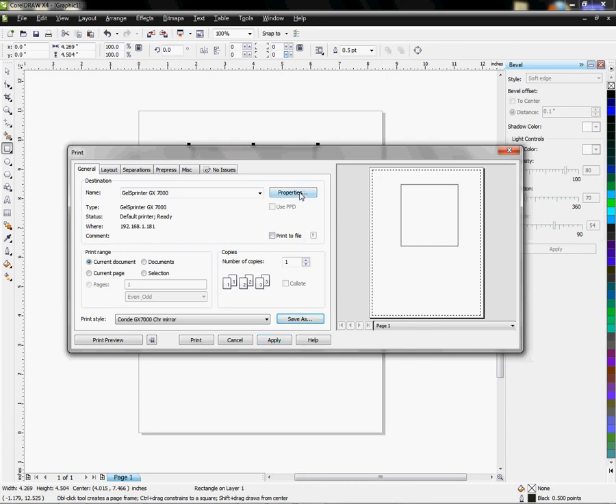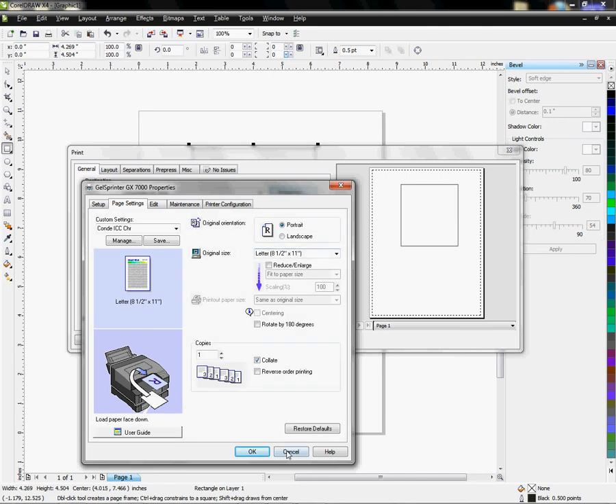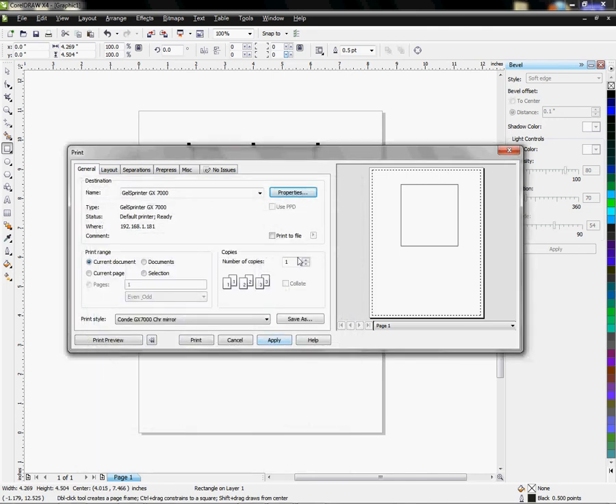Once you save a setting, you can come back, choose your printer, select that saved setting, and apply it. Make sure your document size in the application matches your paper size on the printer. If it doesn't match, go to Properties, Page Setting, and choose 8.5 by 11. CorelDRAW is now configured for Chromoblast from version 9 through X4 and you're ready to print.